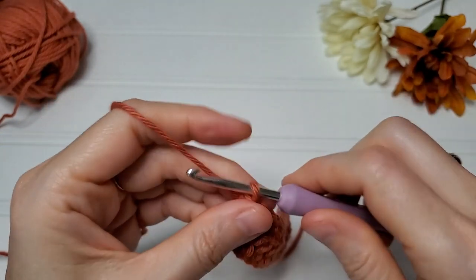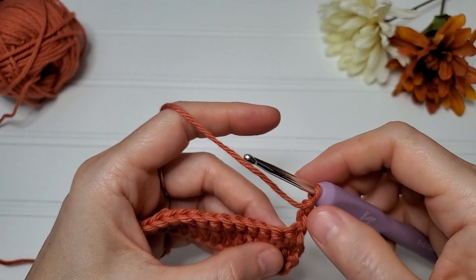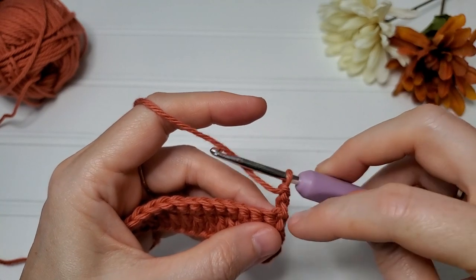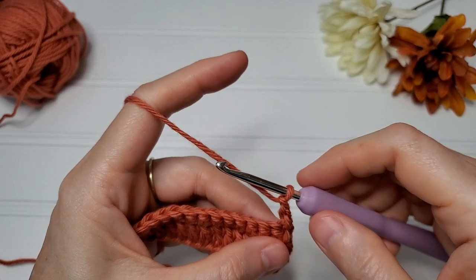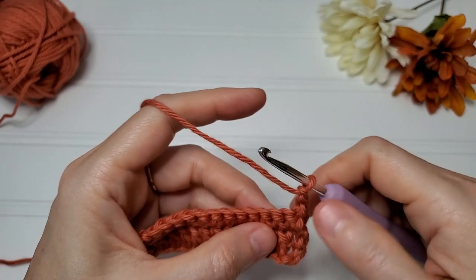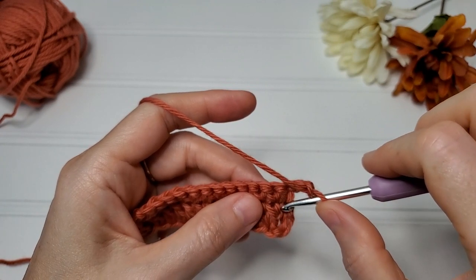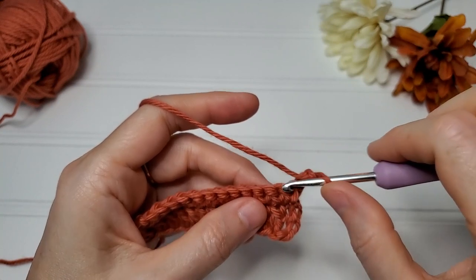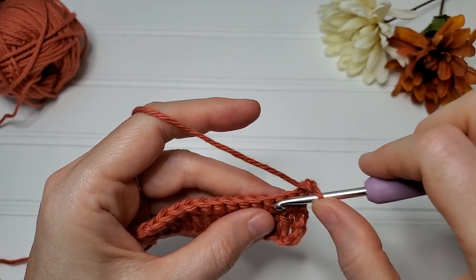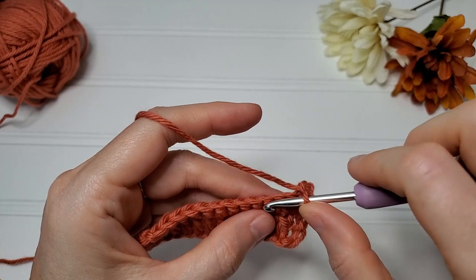For row three, chain two and turn your work. Even though this is a chain two, we're going to count it as a double crochet — I shortened it from a chain three just because it jutted out instead of giving us a straight line. You could do a chain three if you preferred, but I thought the chain two was nicer. We're going to skip this first stitch and work our front post double crochets into the row one double crochets — we only work into the current row for the regular double crochets. We're going to alternate front post double crochet and regular double crochet.